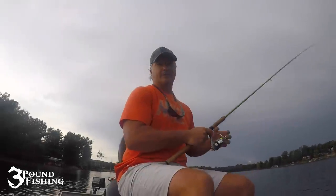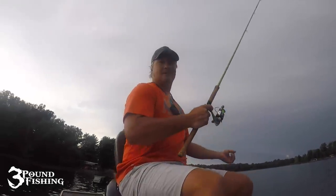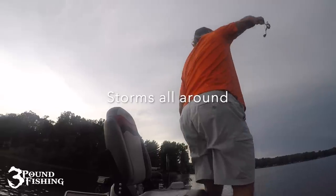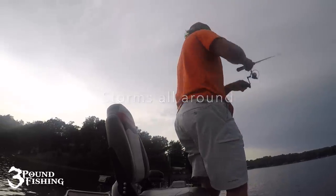I call this episode 'The Stormy Morning.' It is quite sketchy out here this morning.